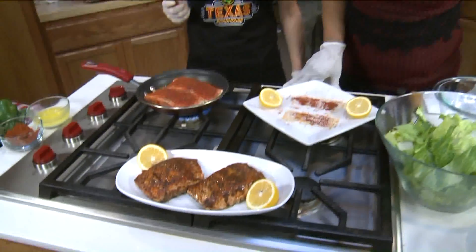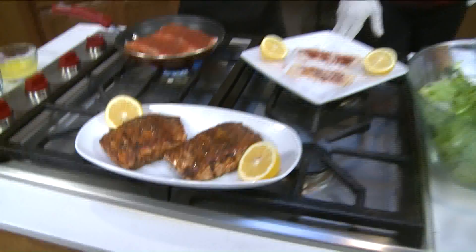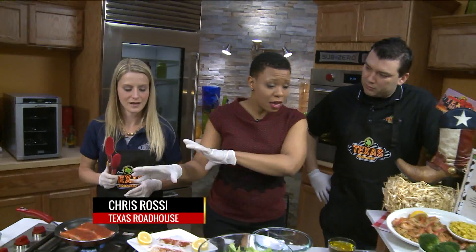And this is what it ends up looking like — see, that's the char and that's the juice. We love it. We have Mr. Chris Rossi over here. So we have the salmon — what do we have over here?